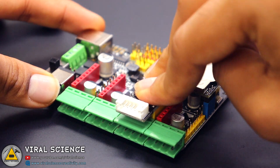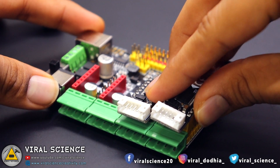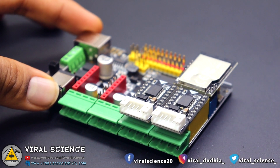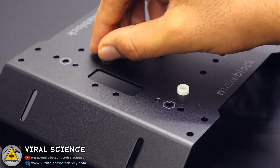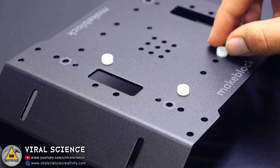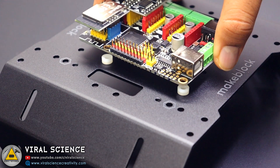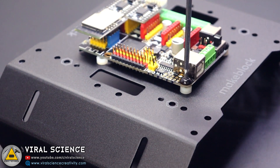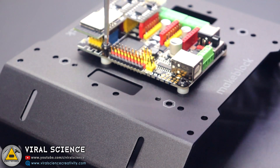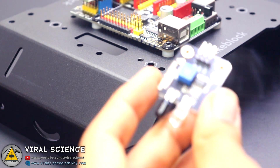Now let's start assembling. First we will connect the motor driver to our main microcontroller PCB board. Then we'll connect this main microcontroller board on top of the chassis with the help of some spacers. Next we'll connect the IR sensors at the front of the robot on the left and right side to detect obstacles.